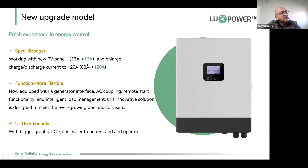The spec is stronger — we now have a new working mode with key panels running up to 17 amps. We've also enlarged the discharge and charge current: on the old LXP5 we were limited to 66 amps, then upgraded to 80, but now with the new machine we can charge and discharge at 120 amps DC. The function mode is more flexible, and the machine is now equipped with a unique generator interface.